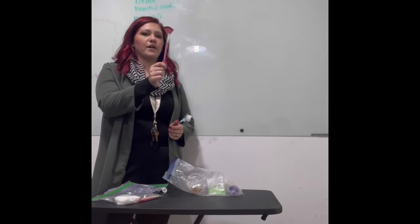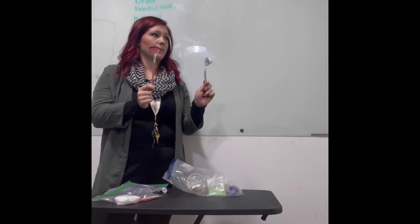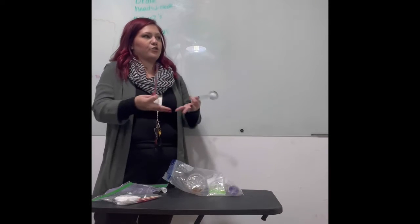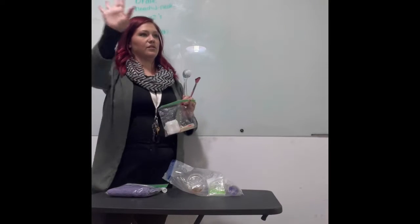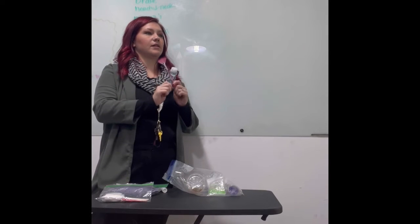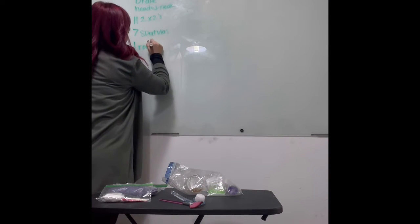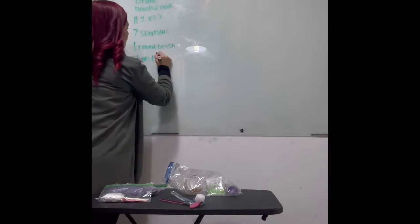I also have one fan brush and one round brush — you all should have both of these. They were just in the client one bag because everything else in the client one bag is items to be disinfected, so it can all be in the same bag together. I separated the disposable items with this little baggie. What do you think you'll use the round brush for? Exfoliation. What about the fan brush? To apply the mask.